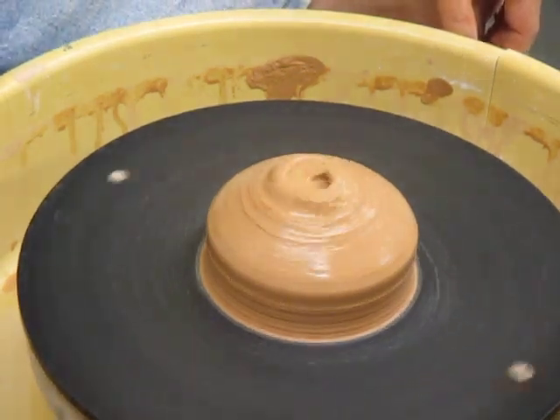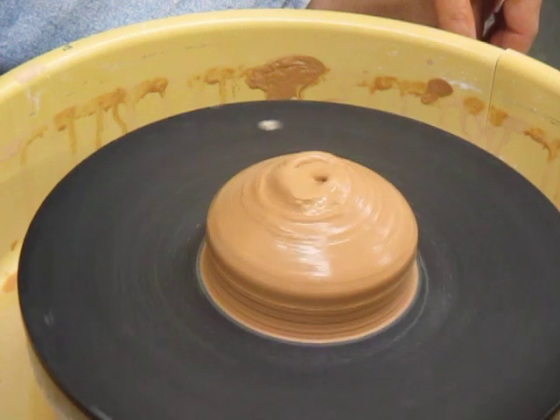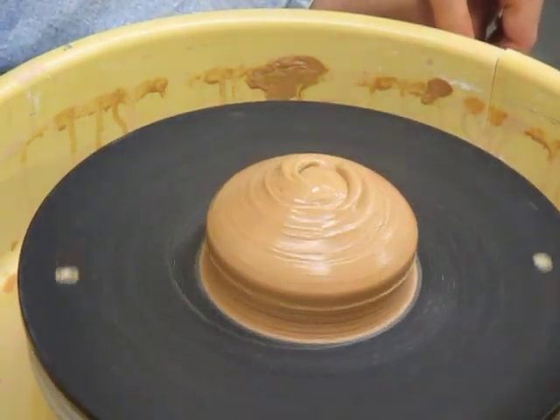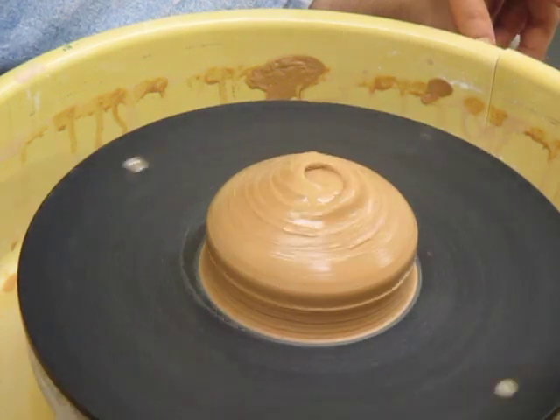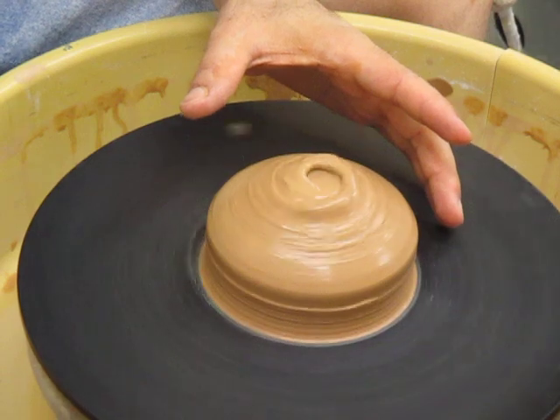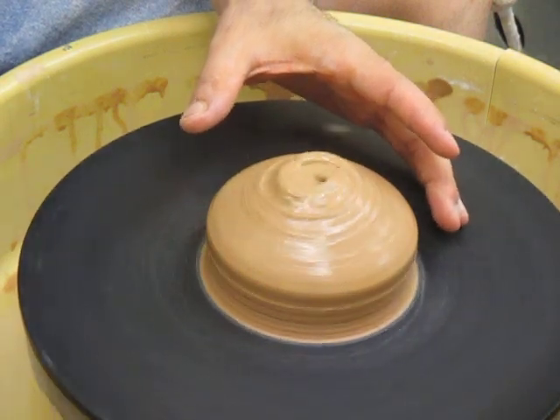Hello, this is a video about making a bowl from two pounds of clay. In other videos there's going to be a demonstration about centering and troubleshooting, that sort of thing. But here we're starting from something that's already more or less centered and we're going to move on from there.